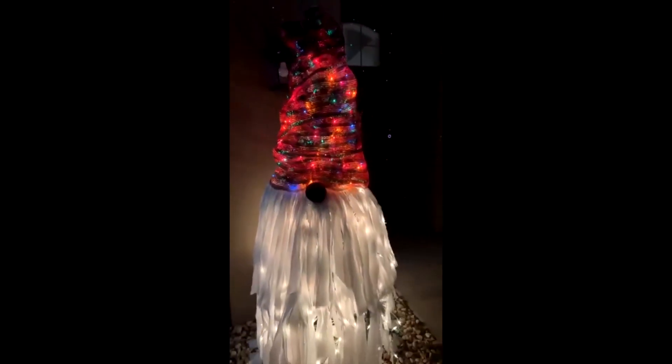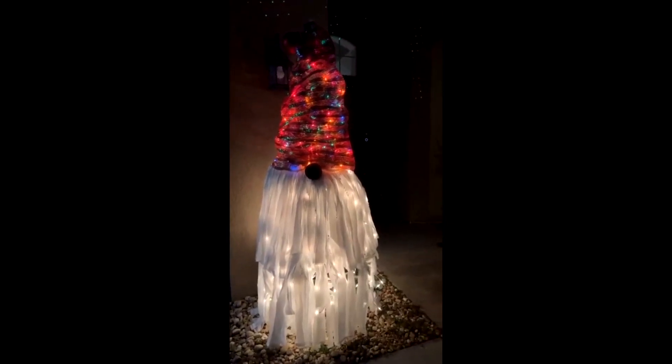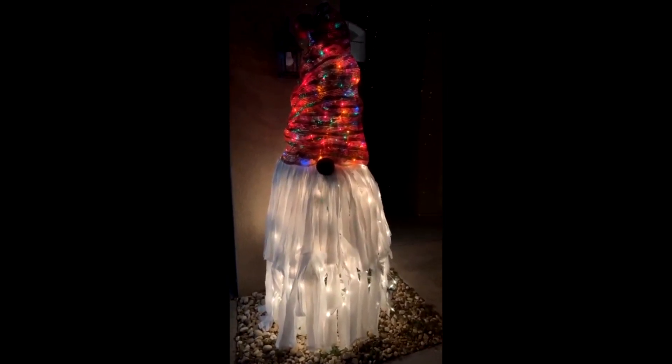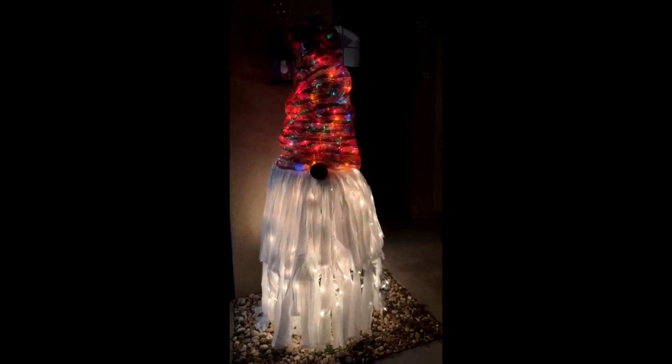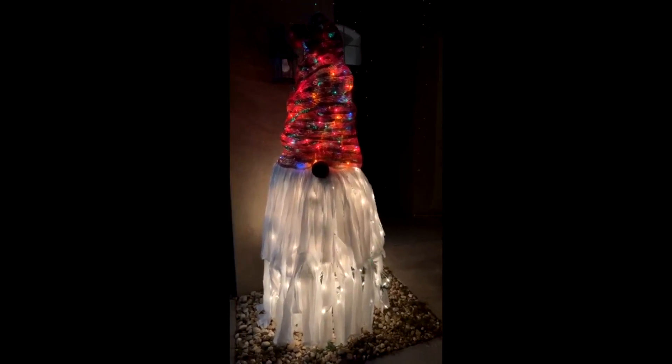Let me pan out — there he is, that is Mr. Gnome! So for tree one, if anyone would like to know how to make it, I can walk you through that process. I didn't come up with a name for him yet, so if you guys have any ideas, drop them in the comments and we'll announce the chosen name next week.